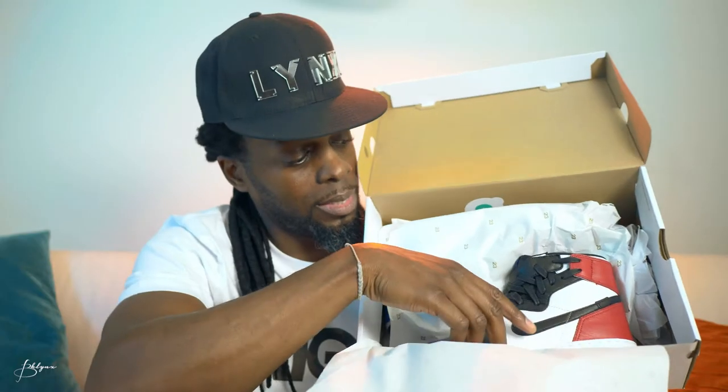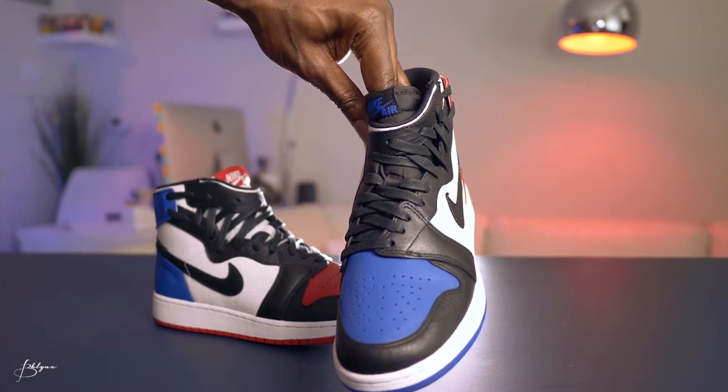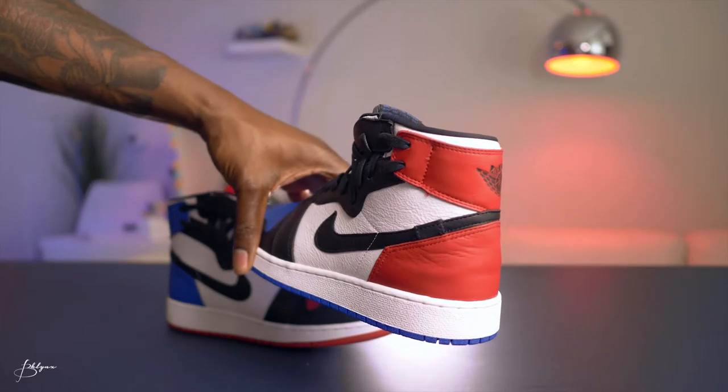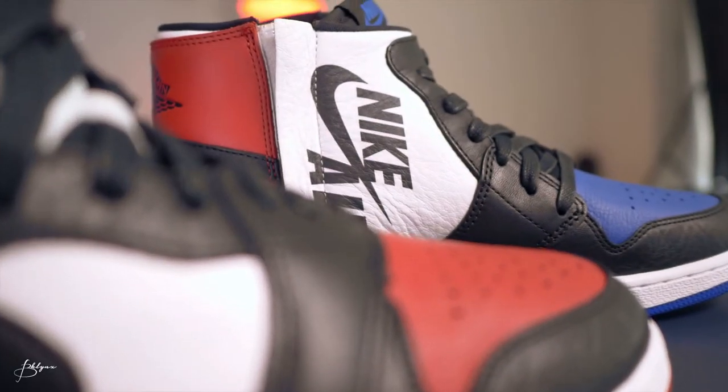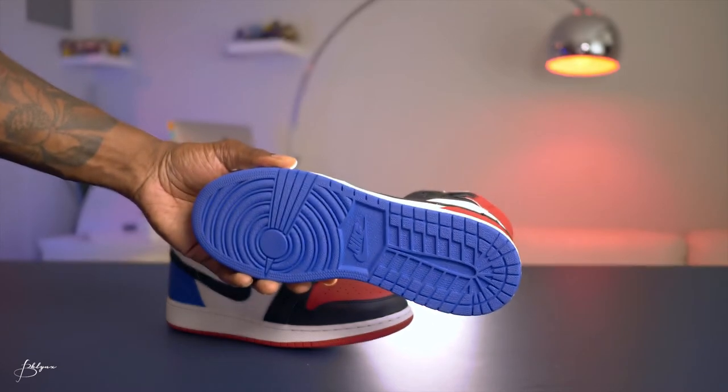All right, here they are — oh, these are pretty! So we got blue on the toe buck, black trimming all around, black laces, tongue is black, blue Nike logo. The back is red. We got a black Air Jordan logo here, Nike Air on the inside, and the midsole is white. The bottom is blue with a Nike logo, and these are fire — I love these.